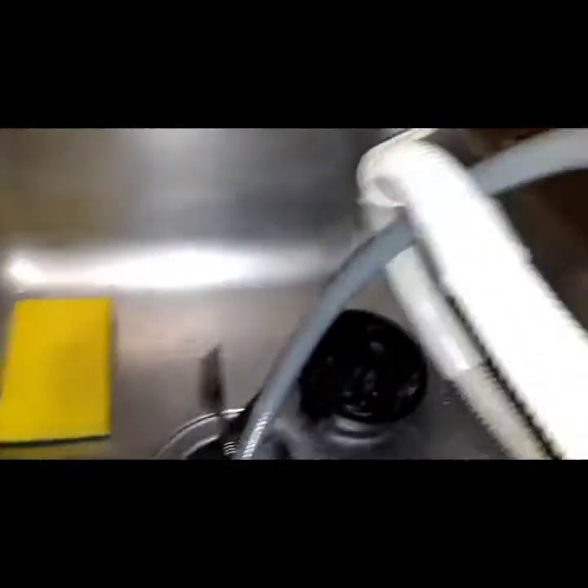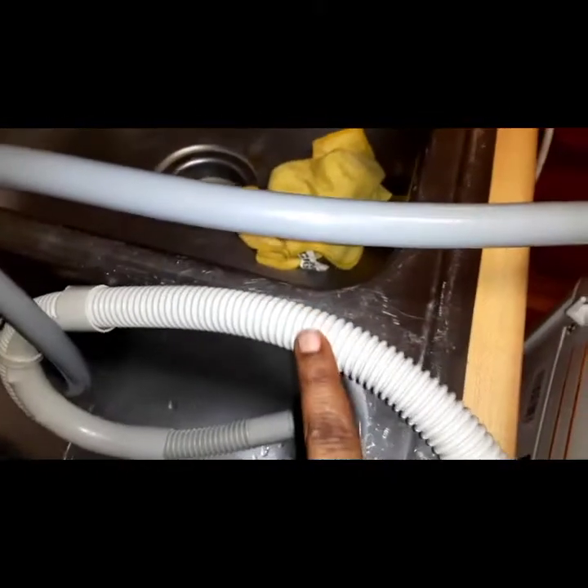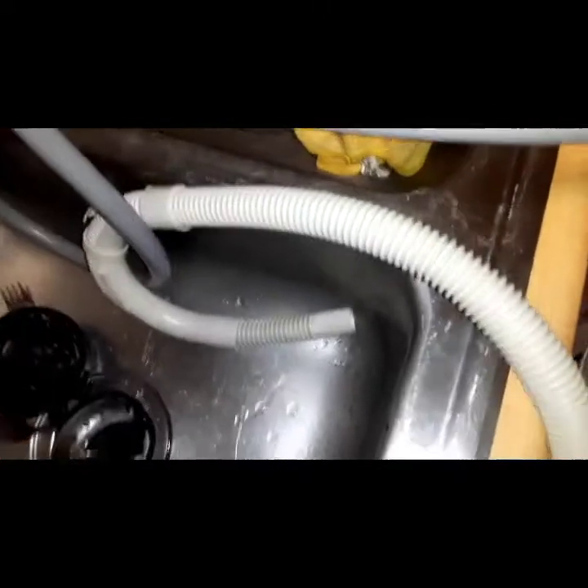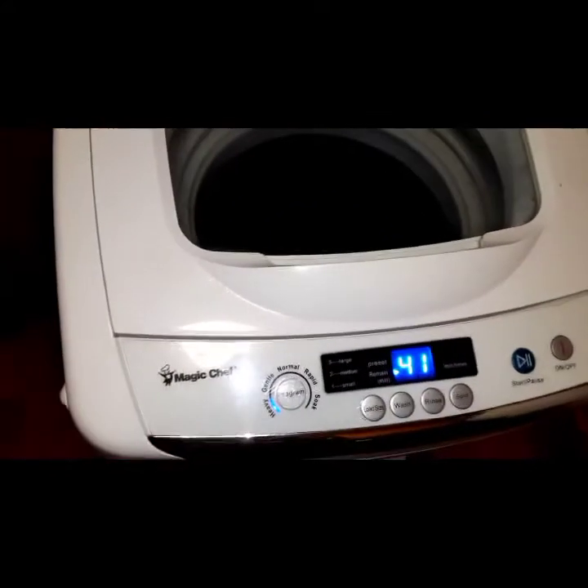I hook it up like this — this part came with it, it's an adapter piece for my sink, and I take it and it just clicks up there. This is the actual drain part of my washer; this is how the water drains out. Because this is an automatic washer, once I start it, it does all the work itself.